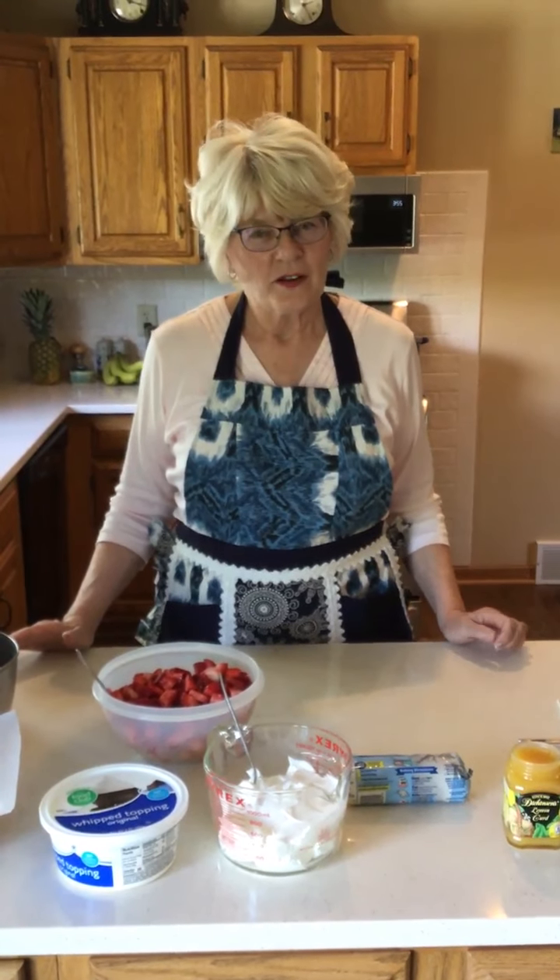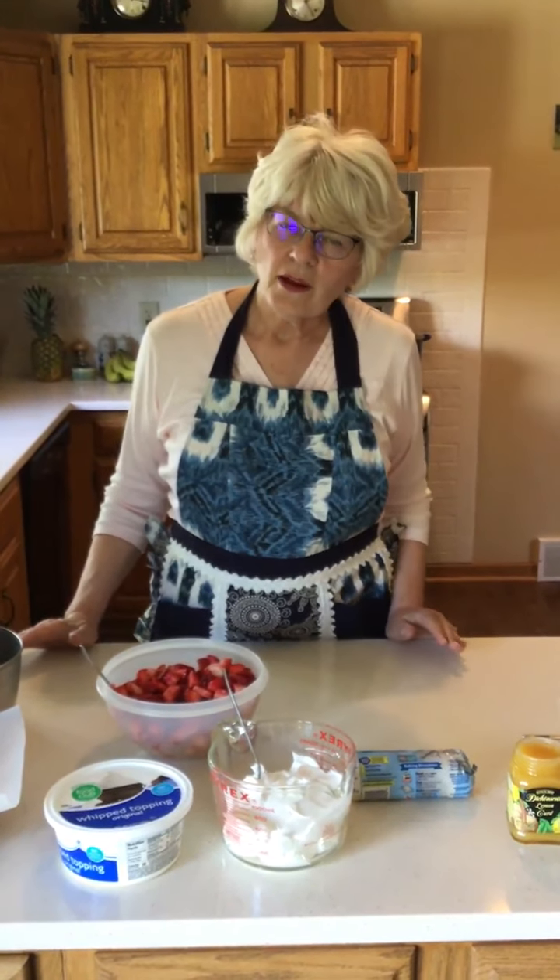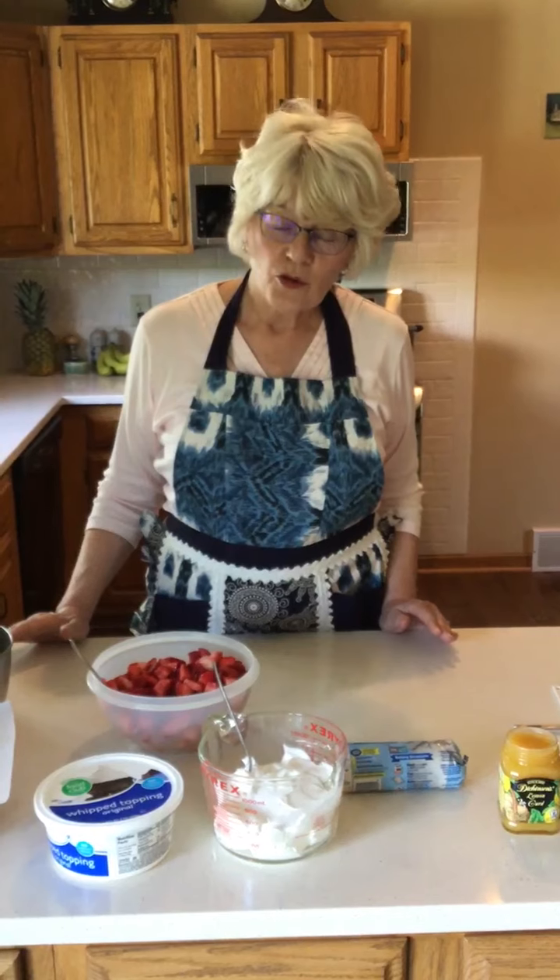Hi, it's Miss Denise from Arum Public Library, and welcome to Cuisine for Kiddos. June is right around the corner and that is strawberry season in Wisconsin, so we're going to be doing two recipes using strawberries. My hands are washed, the counter's been wiped off, and we're ready to get started.